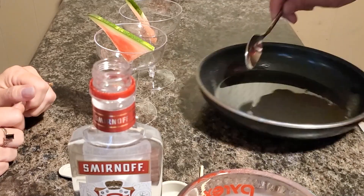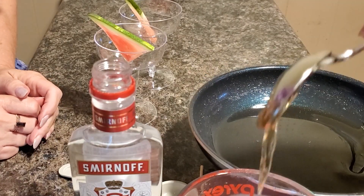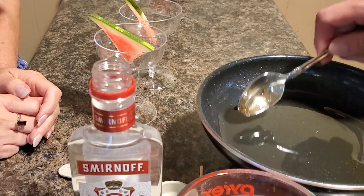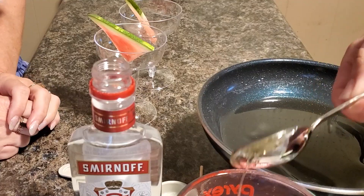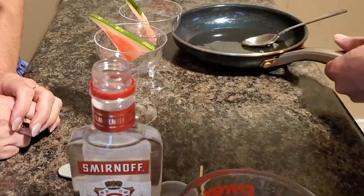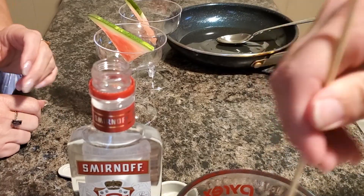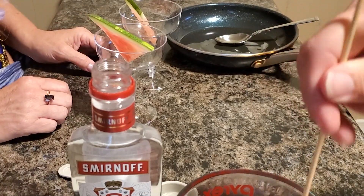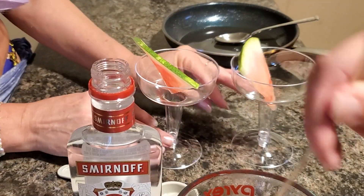I'm going to take a spoonful of our simple syrup — let's put one more in there, at least a little bit. And now we will stir this up. And for a garnish, I've got some small watermelon slices here.